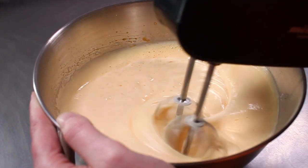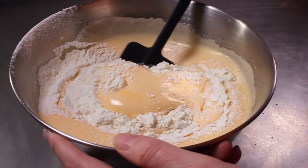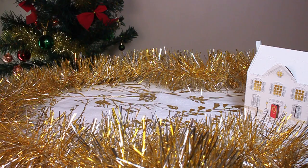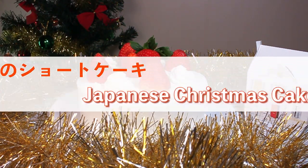When it comes to Christmas cake, you might think of a fruitcake, but in Japan it's a slightly different type. If this is your first time to the channel, I'm Cassie and welcome to my kitchen in the suburbs of Japan. Today we're going to make a Japanese Christmas cake.